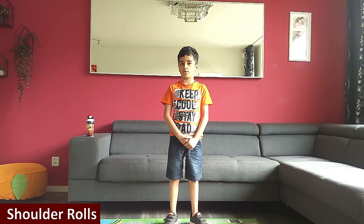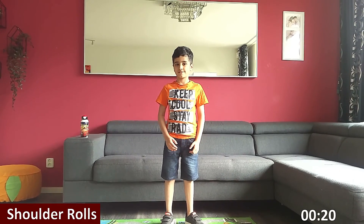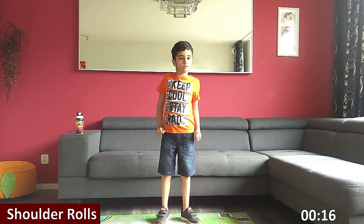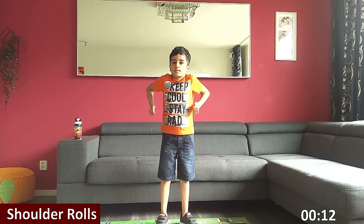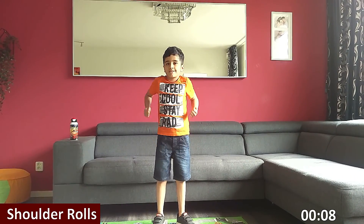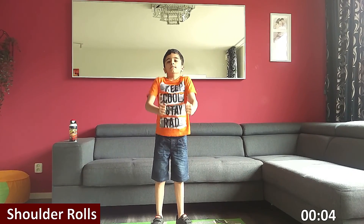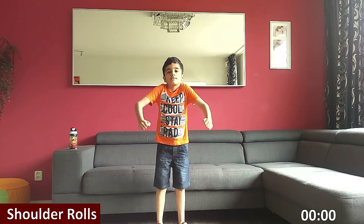Next one is shoulder rolls. Three, two, one, go. Three, two, one, go. This will help you relax your arms. Halfway there. Three, two, one. Rest.